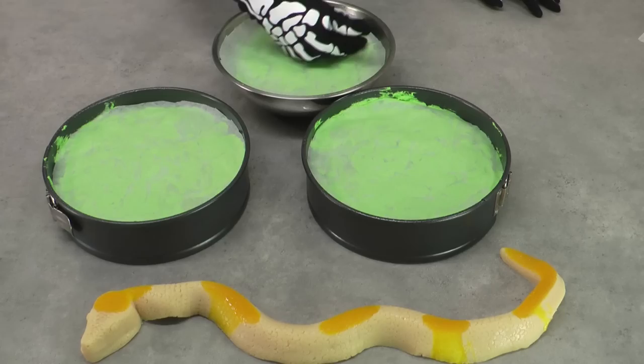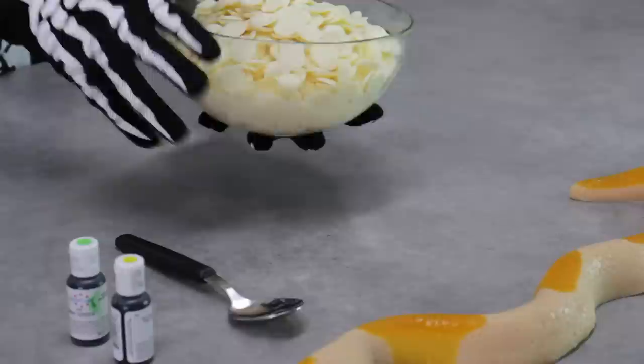Before they go in the oven, stick another circle of baking paper on top. That's going to help your cakes rise evenly and they're going to take between 40 minutes and an hour.